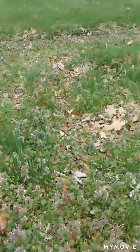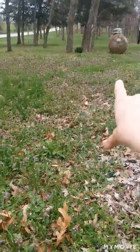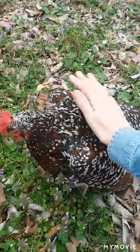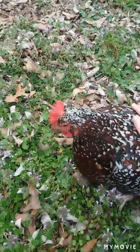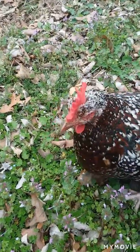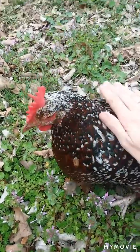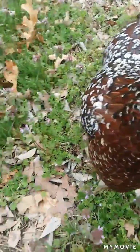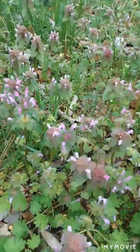This is purple nettle — look at it, this whole section is covered! My backyard looks the same way. I just wanted to show you what purple nettle looks like in the wild. It is super easy to identify.